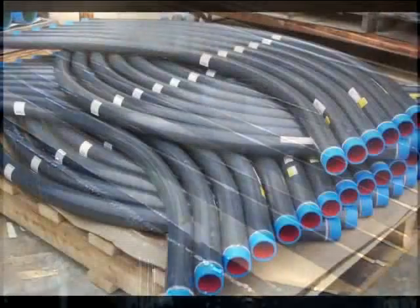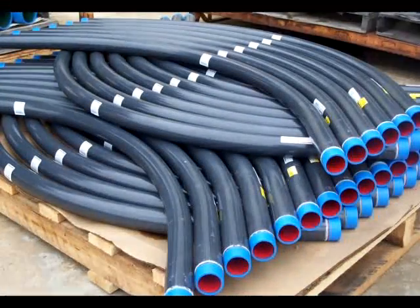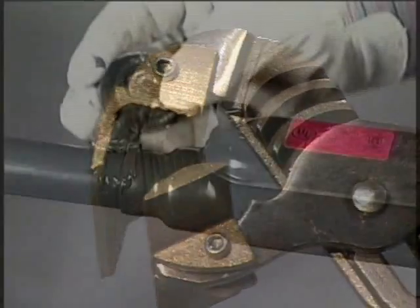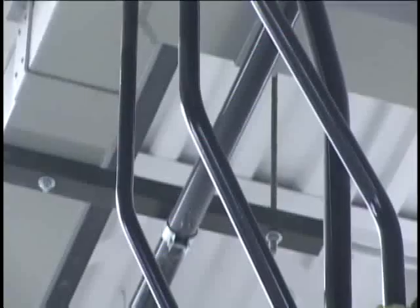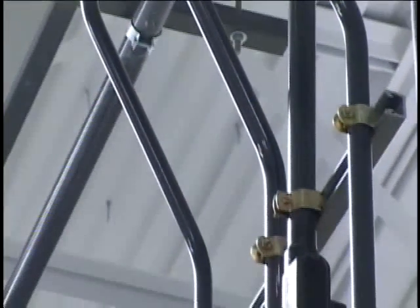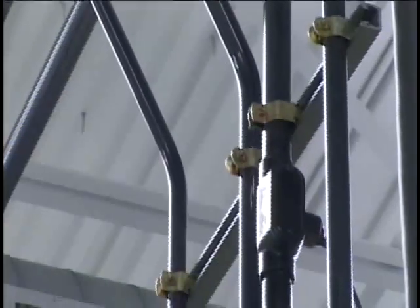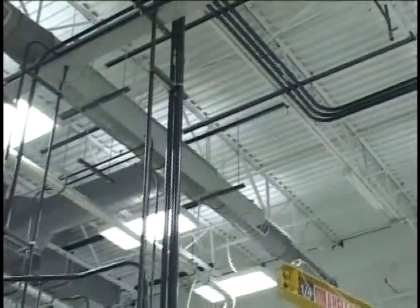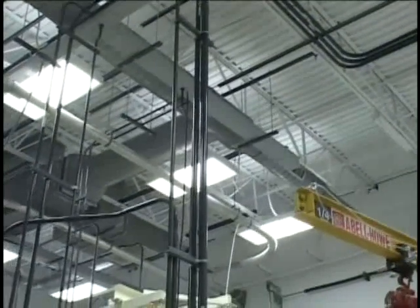Buy Plastibond Red Hot rigid metal coated conduit and fittings. Install them with proper tools. Follow proven procedures and expect a superior, long-lasting corrosion-resistant system that pays for itself with lower maintenance costs and reduced downtime. With Plastibond, you can install it and forget it.